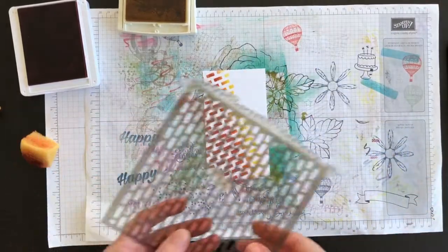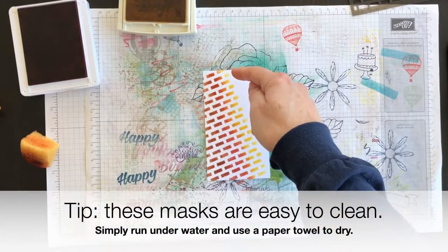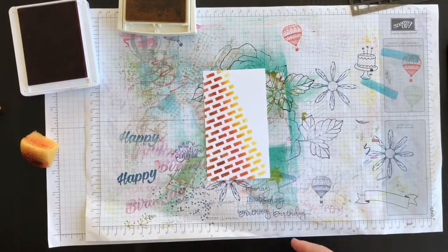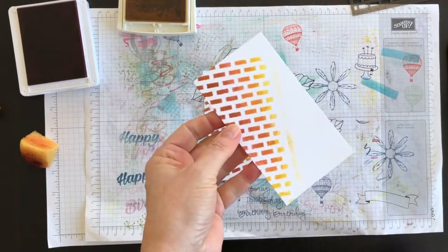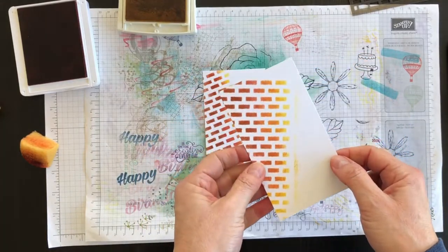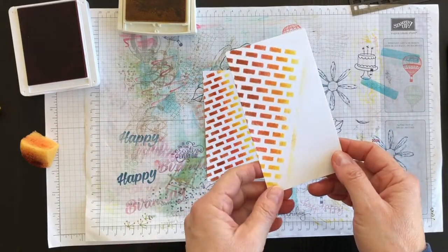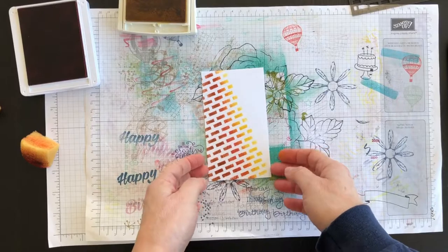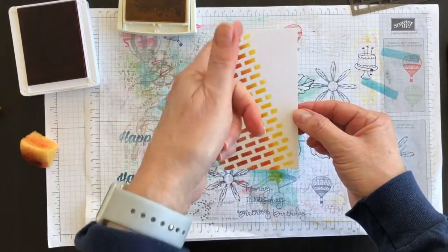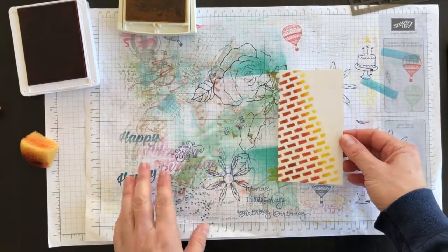It does get on your fingers so just be mindful of that. I'm going to peel it off and set my decorative mask aside. Now let me show you the reason why I suggested putting a piece of washi tape down the side — here's what happens if you don't: you get this ghosting line from the sponge, not so pretty. That was my trial run because I hadn't played with these for a long time. By using the washi tape or painter's tape to mask the side of the mask, you avoid that line.